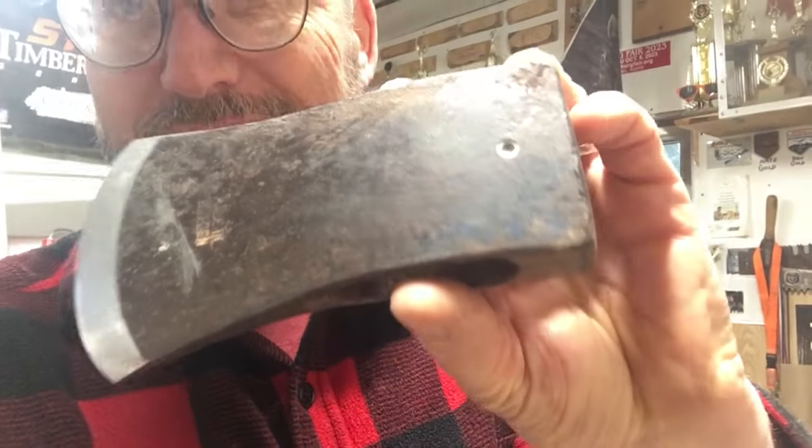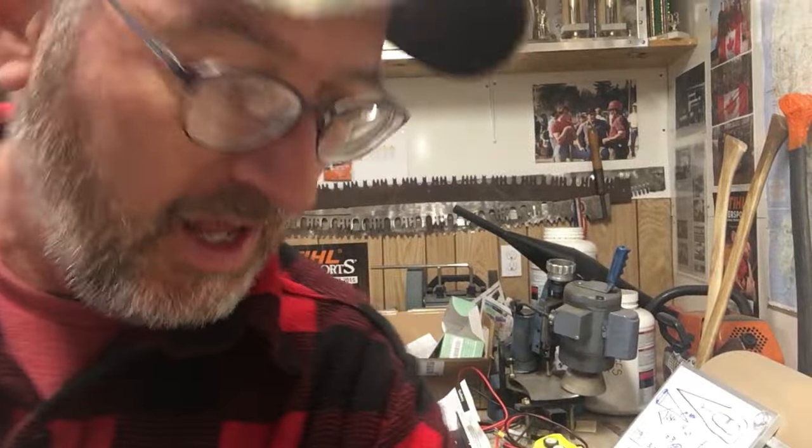Hey gang, East Coast Lumberjack here, welcome to my channel. Today we're going to cover a hot topic — how to keep axes from corroding, from getting rust, from looking like this — which you don't want. I'm going to go over a bunch of different things. I don't have shares in any of these companies, absolutely none. Use whatever you like — if something works for you, have at it.